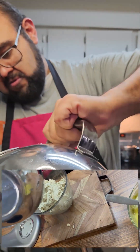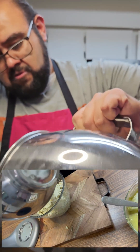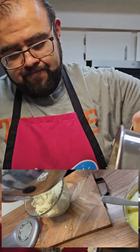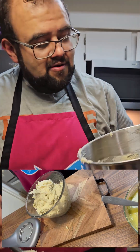Just a reminder: if you don't have a mixer and have to do this in a bowl by hand, make sure you fold the masa in rather than kneading or compressing it. You want to make sure it stays fluffy.